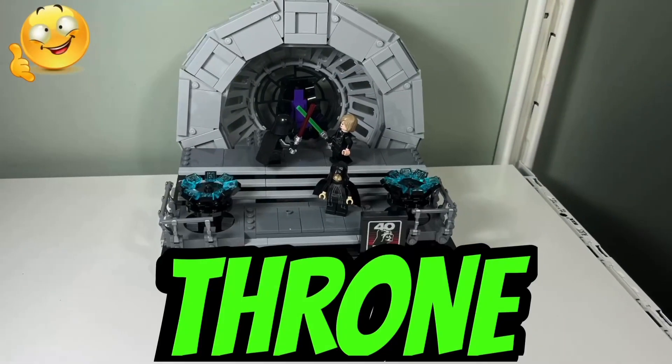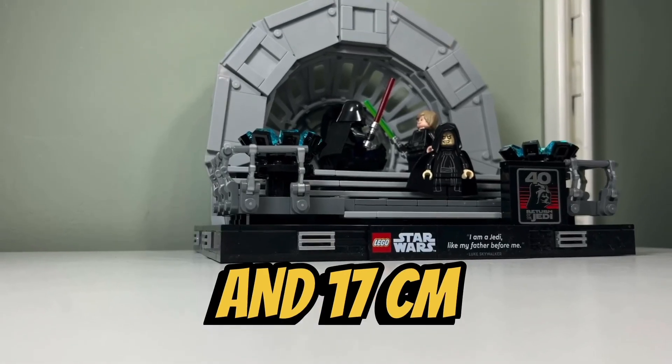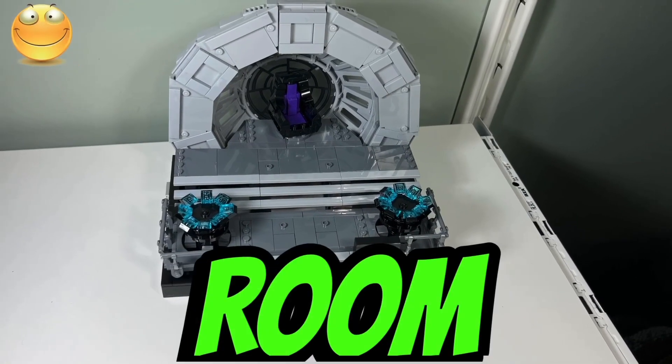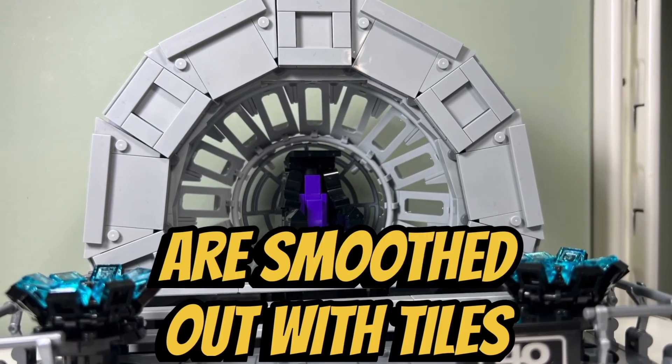I like the size of the throne room, which measures in at 21 centimeters wide and 17 centimeters tall. I like how tiled up this throne room diorama looks. There's hardly any exposed studs because both the floor and walls are smoothed out with tiles.